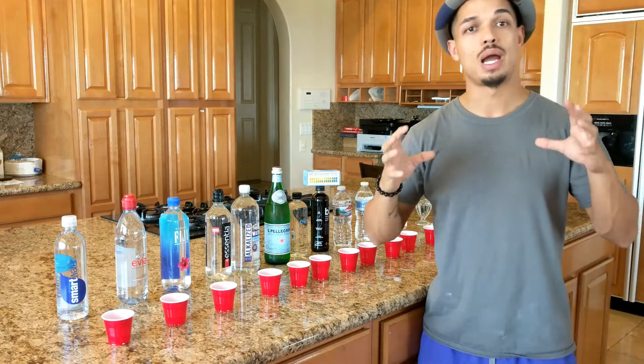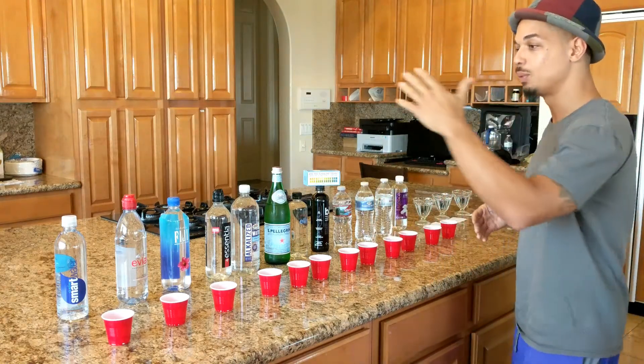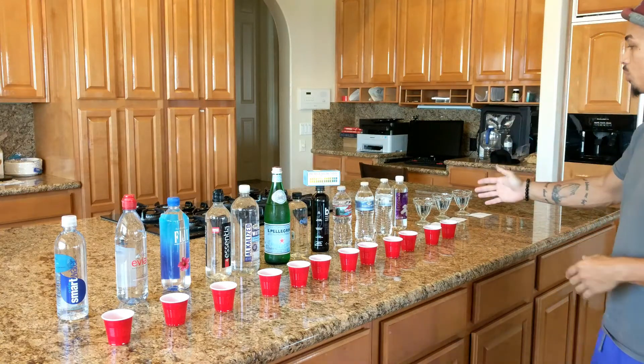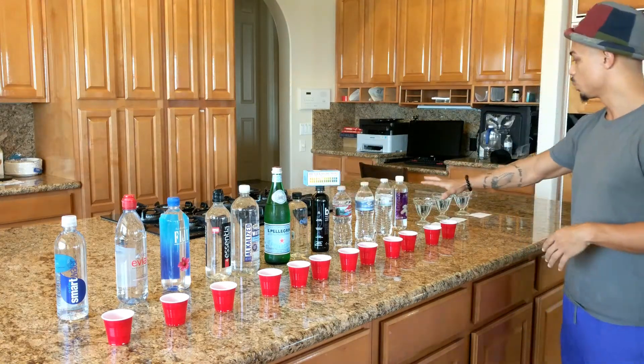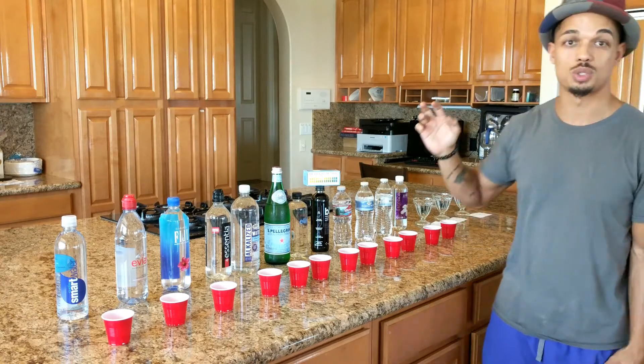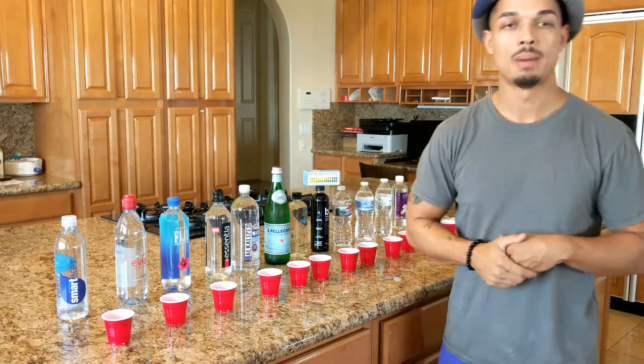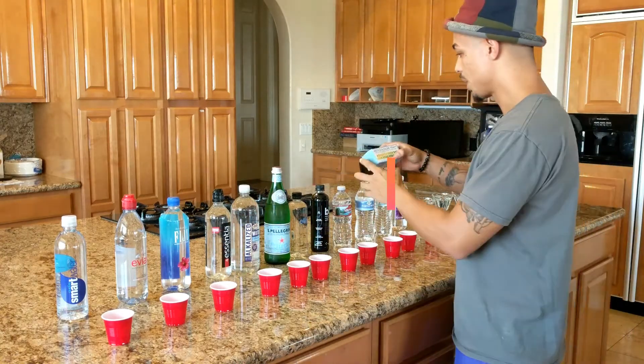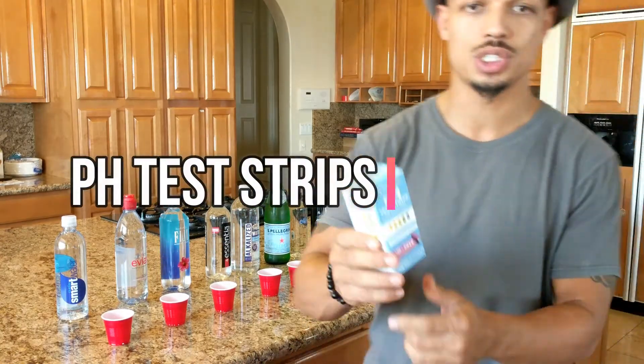What I did was I went to the store and purchased 12 waters, along with three other waters: a filtered water, the kitchen tap water, and then the refrigerator water. I'm going to test each one of these waters with this pH test strip, which I got off Amazon. It basically tells you how alkaline the water is — you can even test your saliva and urine.